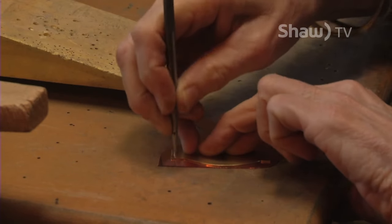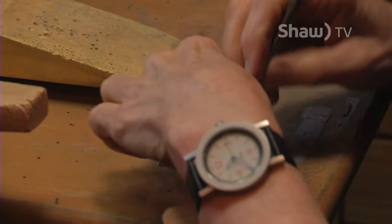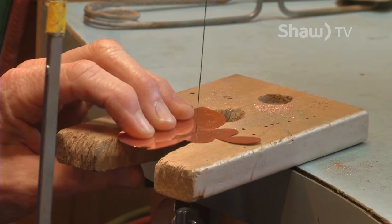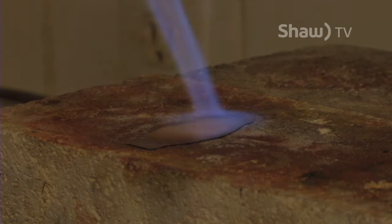With the jewelry maker today making a set of her popular copper earrings: I transferred the design to the copper, then I cut it out, file it. Sarah then heats up the material in order to make it bend.